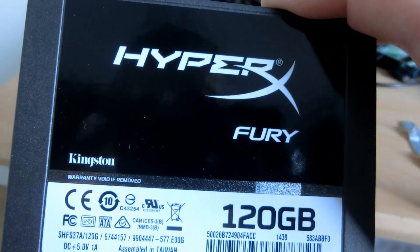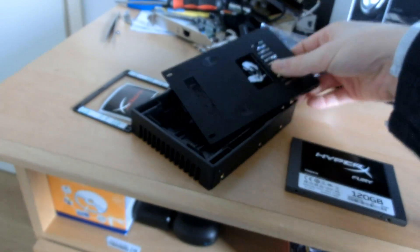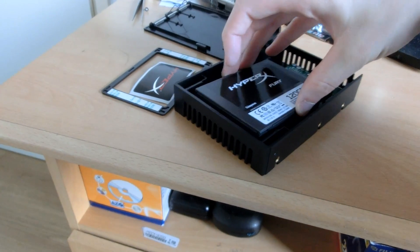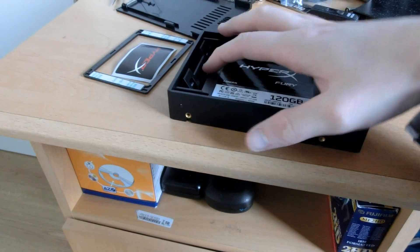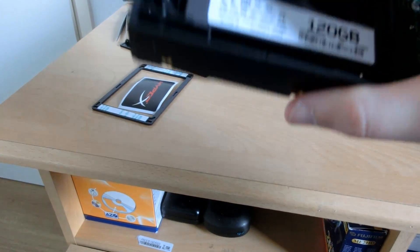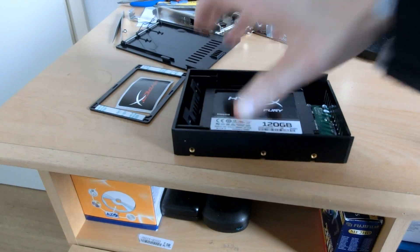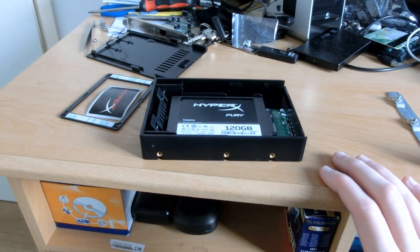Let's focus our attention on the SSD and the IC dock. I'll pop in the SSD. Actually, it's a bit loose in there, so I am going to use that spacer — definitely. I'm going to pop this thing into the caddy, get it fastened, and put it into the Mac Pro.